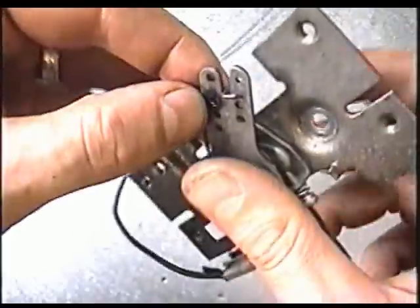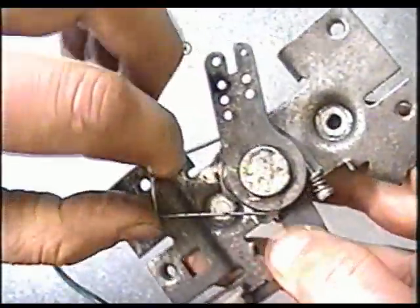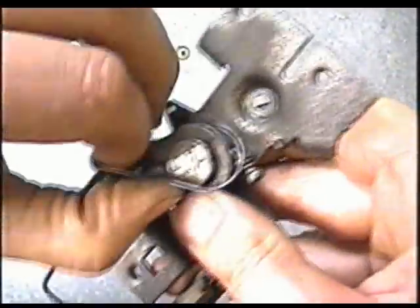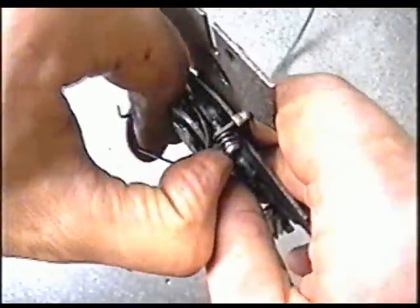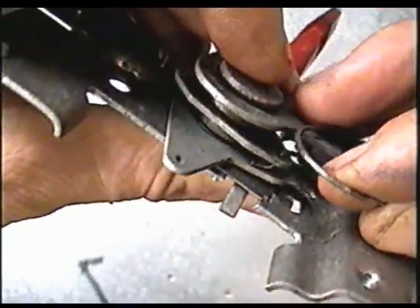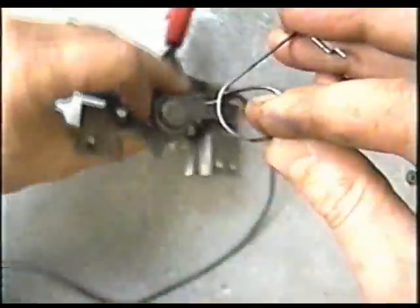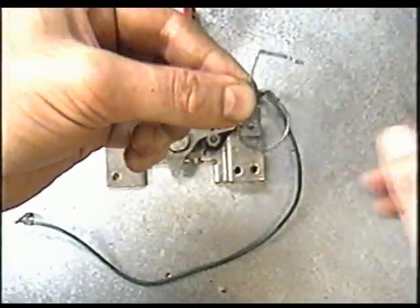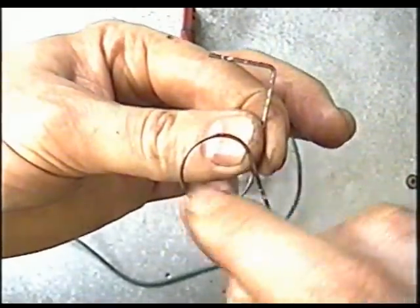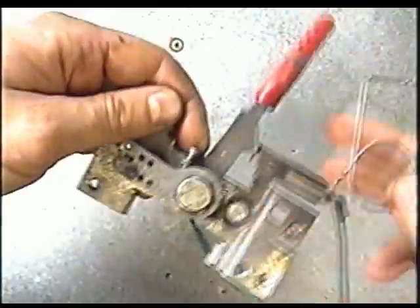Here's how to remove that spring: you simply disconnect it from over here, then roll it around like this and loop it right around there. You can see the other end of the spring is in this hole — there's a Z-bend. This is how the spring comes out. If your mechanism isn't working, more than likely your spring is broken down here somewhere, which is why the mechanism isn't moving when you throttle up.